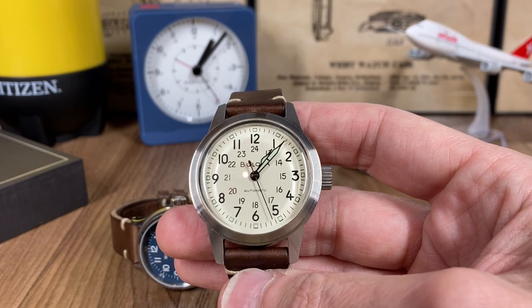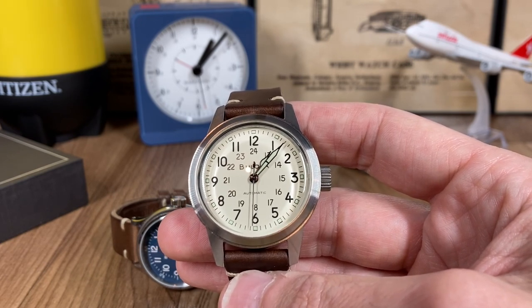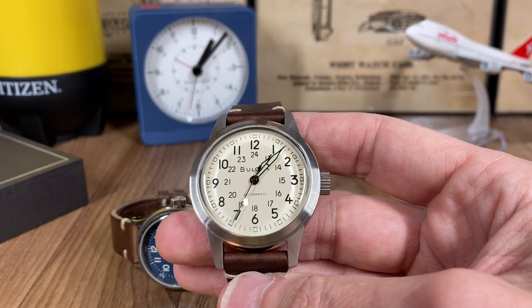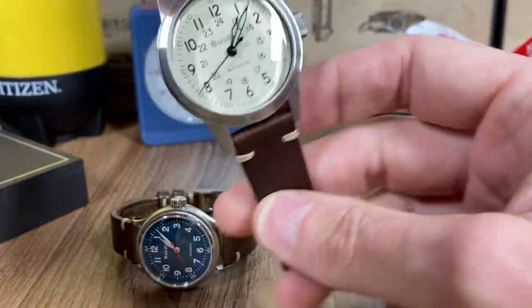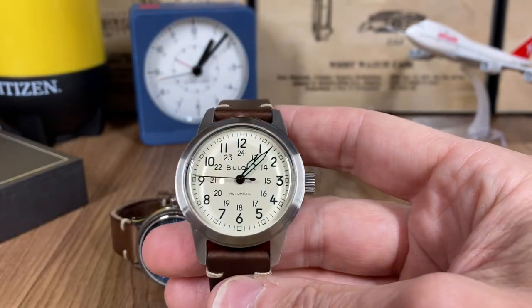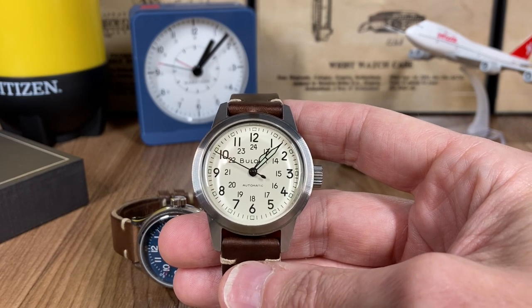You put it on and you don't feel like it's a dressy watch. Whether you're going for a run, wearing jeans and a t-shirt, shorts — whatever your daily activity is — this is more of a catch-all based on its design and the way it feels when wearing it. It does wear considerably bigger than the A11, and we'll show some pictures of that in a second.